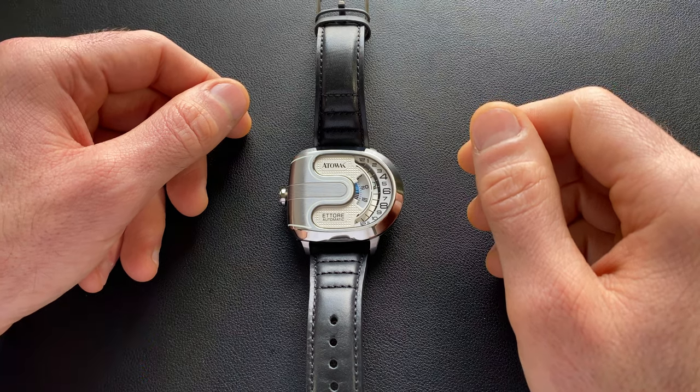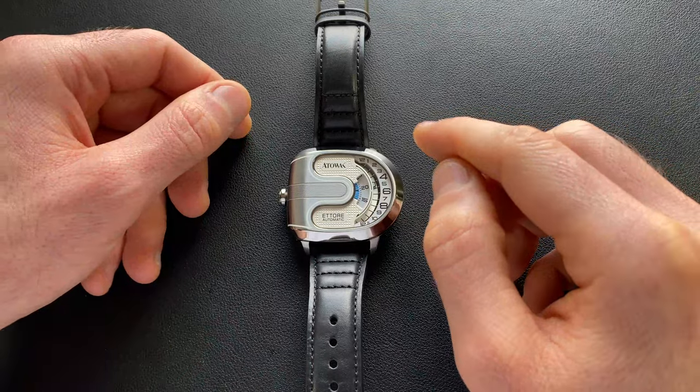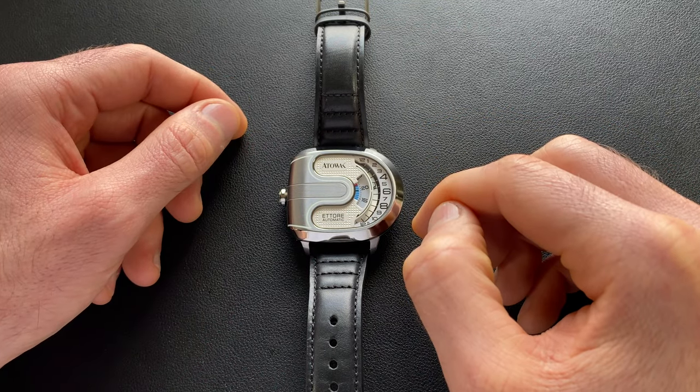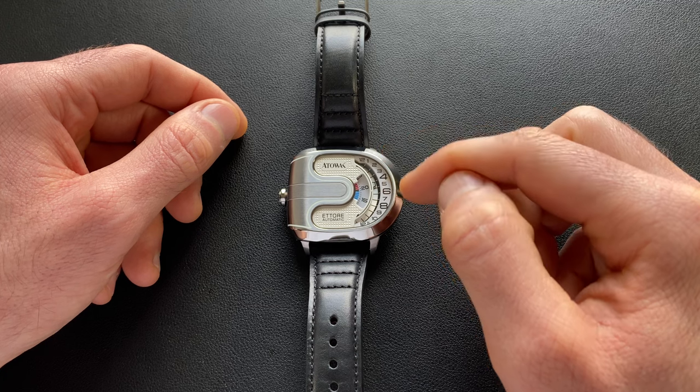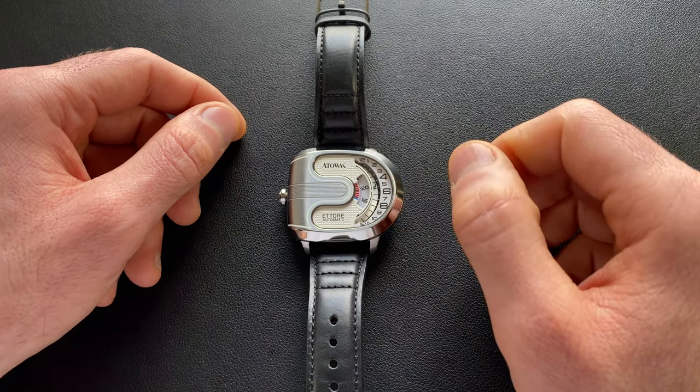Hey watch friends. Today we're going to take a look at something very different. This is from Attawack and this is their Ettore Lite. This is distinct from the original version, which I believe they call the Drift — that one had a wandering hour, whereas this one has a retrograde complication, as we'll look at in depth as we go through.